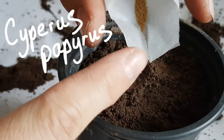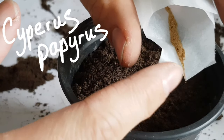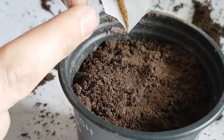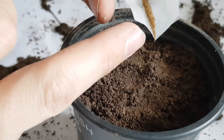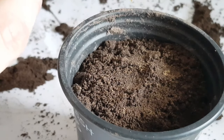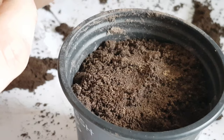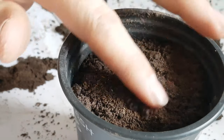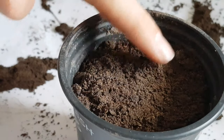The first seed I'm sowing is Cypress Papyrus. This is a great tropical-looking architectural plant. It has tiny seeds so I'm just gently tapping them into the soil, trying to get them as evenly spread as possible, but I've had to use my finger just to spread them out a little bit more.